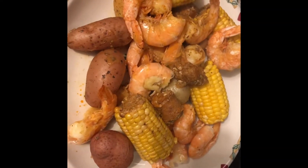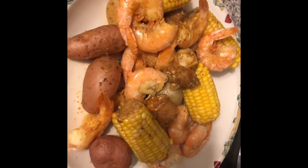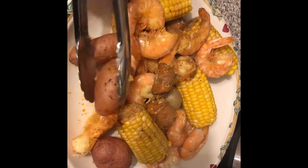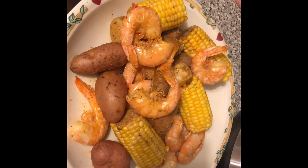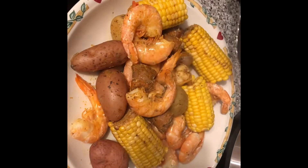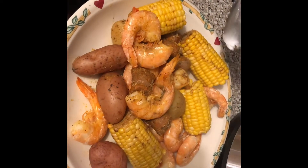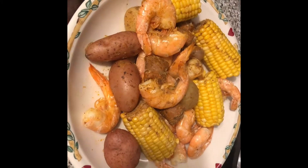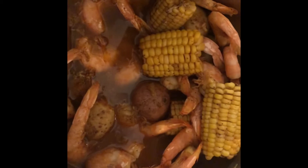All right, so this is the final plate. First attempt at a low country boil. You see the shrimp, and there's andouille sausage, shrimp, and some new potatoes. How do you say 'new' in Russian? New kartoshka! New potato — that's what they're called. The pink ones are new potatoes. All right, bon appetit to us! Take a little look in the pot — juicy! Bon appetit, guys!